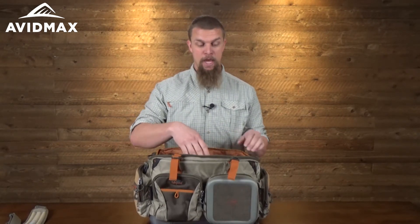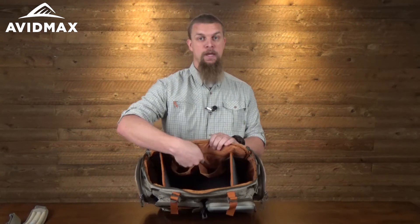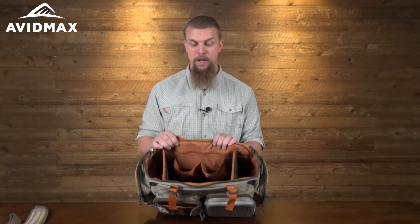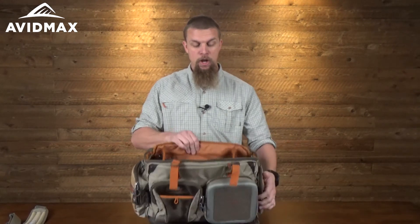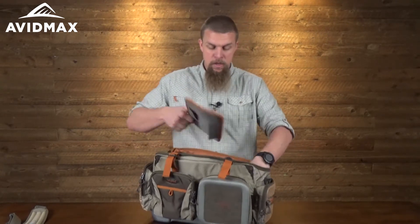On both the front and the back it has two skinnier zipper pockets, which is great for organizing. Then it has a couple of extra pockets that are great for throwing a couple of extra reels in there if you need them. The dividers come out pretty easily, so you can have both in, none, or just one.